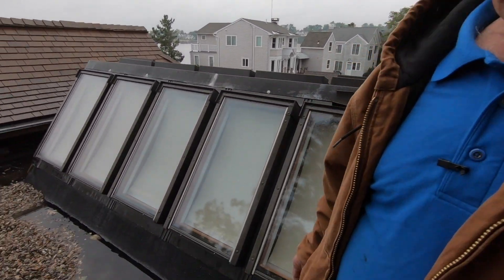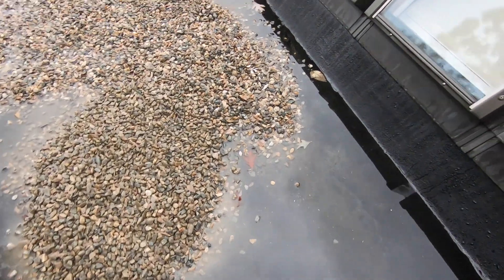But in this case, the owner wanted to put back the stone for aesthetic value — it looks like that's what he had before and he wants it back. So I installed a plain torch down and now I'm adding the stone on top of it.